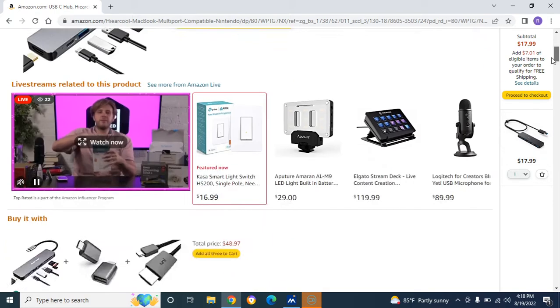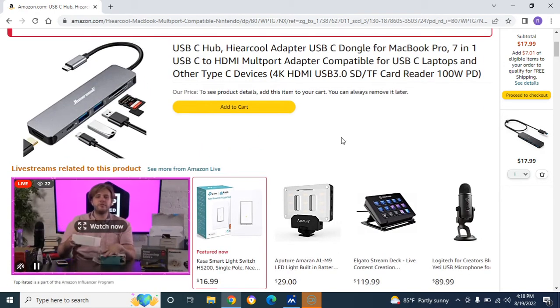This is a USB-C hub — a higher cool adapter. It comes with a USB dongle for MacBook Pro, 7-in-1 USB-C to HDMI, multi-port adapter compatible for USB-C laptops and other Type-C devices. It's also a 4K HDMI USB 3.0 and comes with a card reader as well.